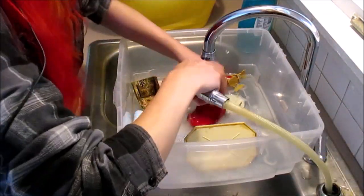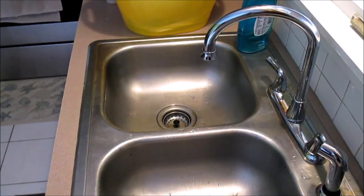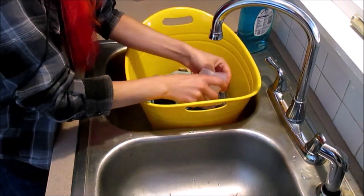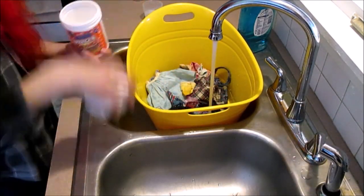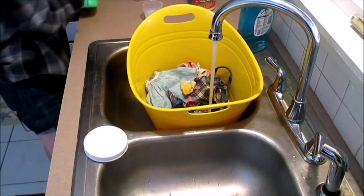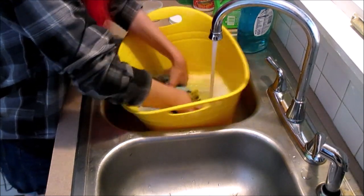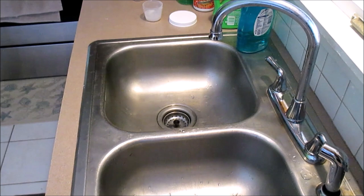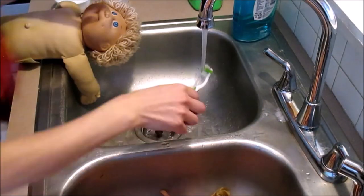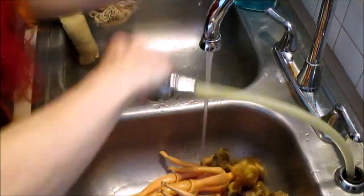I usually just put dish soap in with plastic things, but when they're really old or really dirty the baking soda makes a huge difference — the water actually turned brown when I did that. For the laundry, because of the age of these items, I not only put in handmade laundry detergent but also a splash of Gain to help them smell better and OxiClean to brighten everything up.